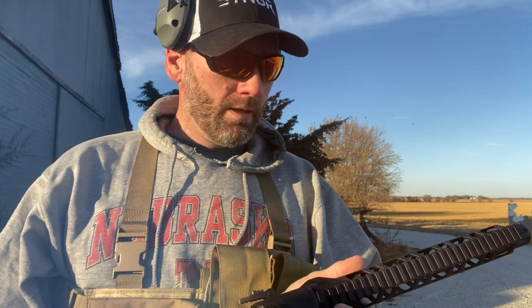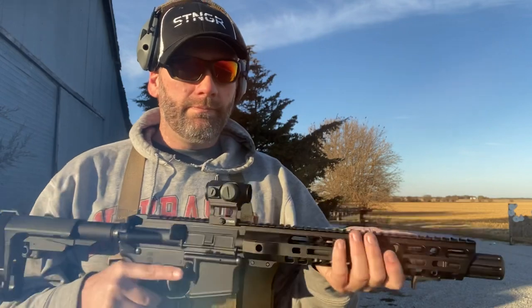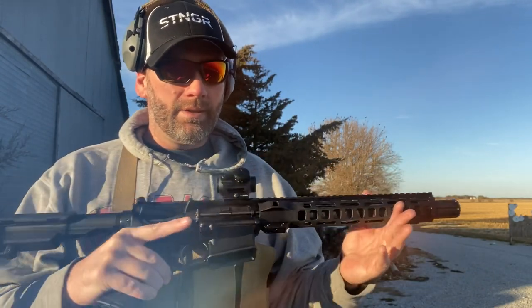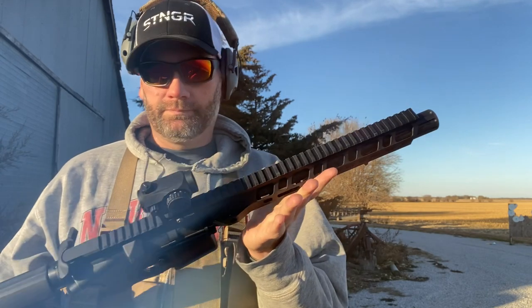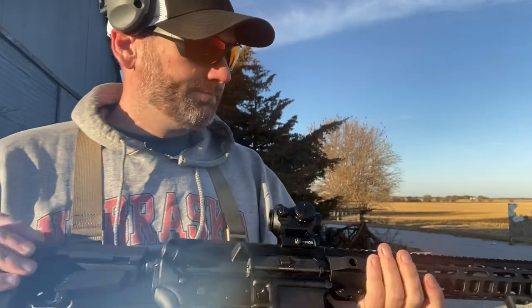This is definitely going to be my go-to fun farm gun. It's just a blast to shoot. Like, share, and subscribe, guys. If you have any questions, let me know down below. This PSA was a lot of fun — no issues. It ran great with all types of ammo and all four different styles of mags. Thanks for watching, I'll talk to you later!